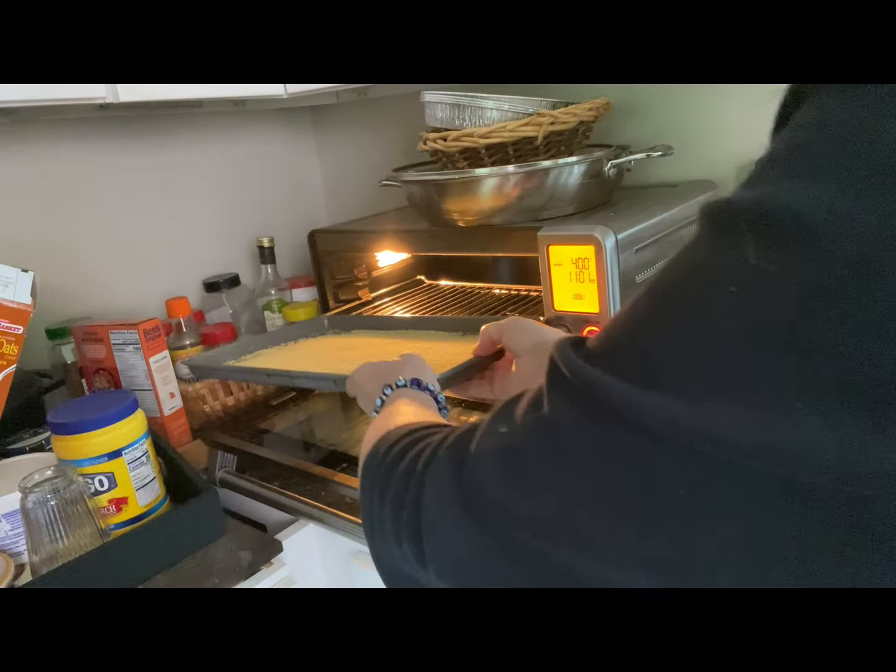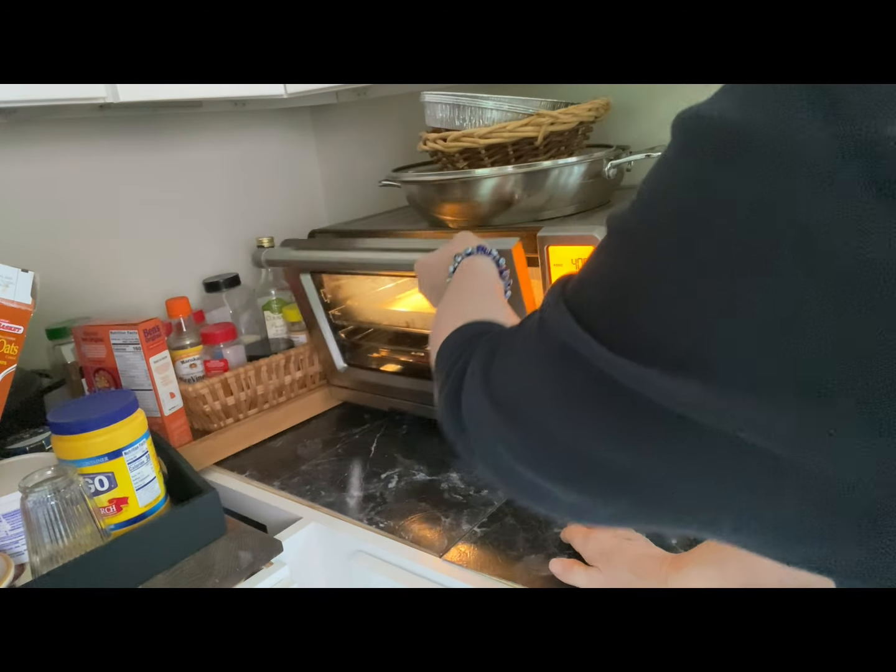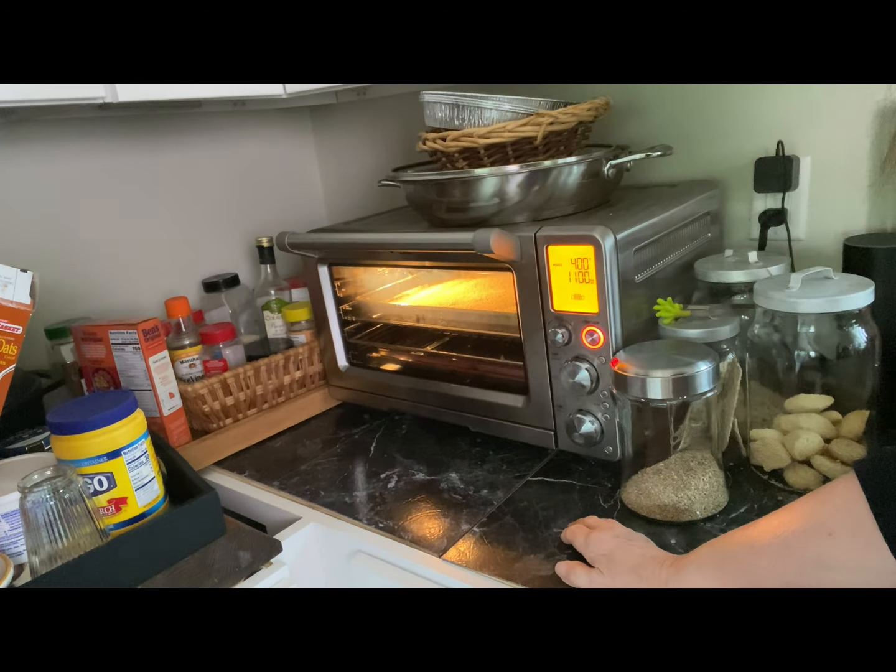My oven is ready and I'm putting in my couscous. I'm going to toast this for about 10 minutes or until it's light golden brown.